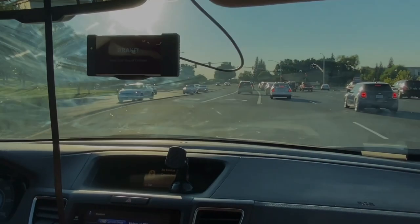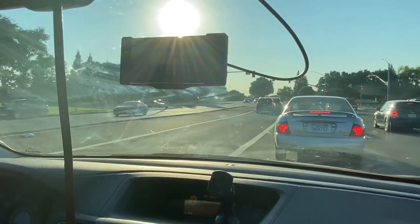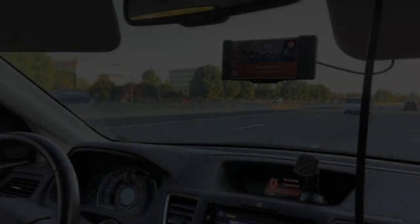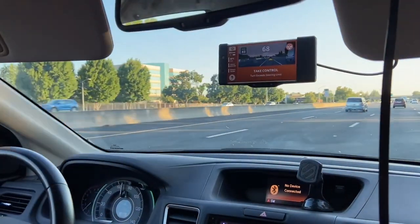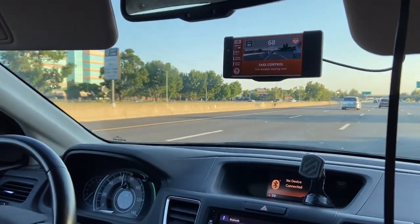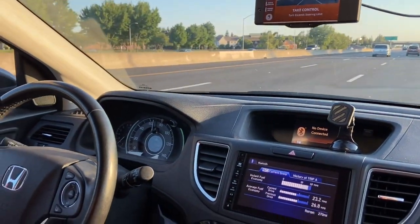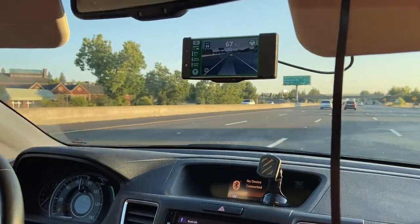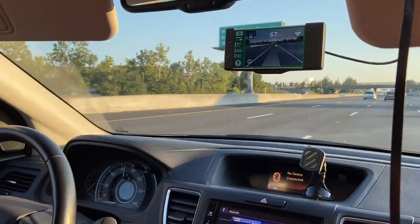When the car goes to brake, it doesn't really react well. We noticed, guys, in the 2015 Honda CR-V that the wheel torque limit inhibits the system a lot — especially for not even that big of a turn, the wheel won't be able to turn enough.